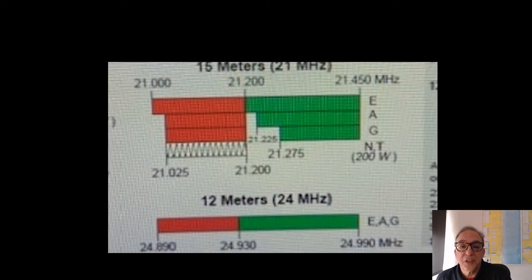Privileges for technicians on 15 meters span — and this is CW only — from 21.025 megahertz to 21.2 megahertz. The power output is limited to 200 watts.